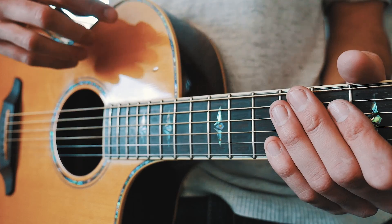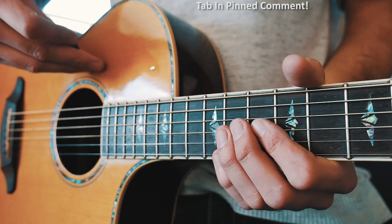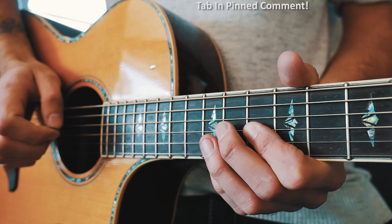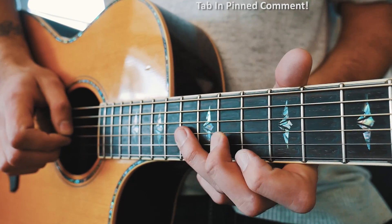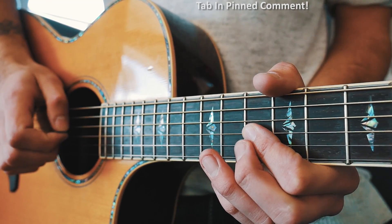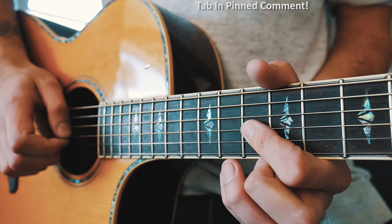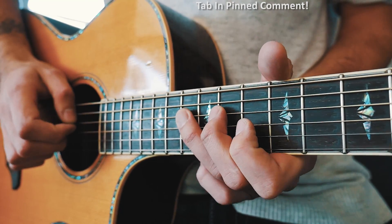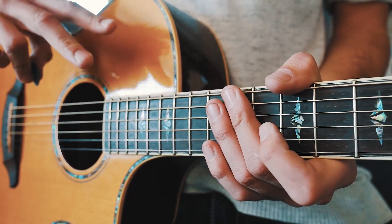The last thing I wanted to cover is the little bridge picking section — kind of a mini solo, super fun and super easy. We start on the 10th fret of the G string, pick that twice, then go to 11th on the G, then 13th on the G, back to 11th, back to 13th, back to 11th, back to 10th. Then 10th again, 10th again, 11th again, back to 10th on the G — then pop up to the D string: 13th on the D, 11th on the D, and 10th on the D. That repeats twice through the bridge.